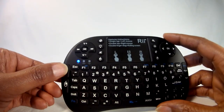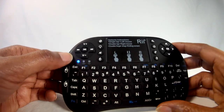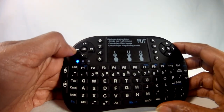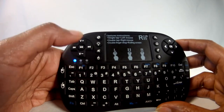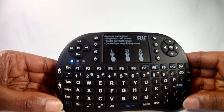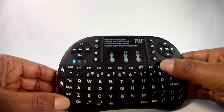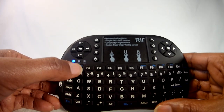The keyboard also features video control keys — fast-forward, rewind, play, and pause — and volume control keys on the upper left-hand side, along with up, down, left, and right arrow keys, and an OK or Enter button on the upper right side. The unit features a full 92-key QWERTY keyboard with a blue function key for some options like Home, End, F11, and F12.